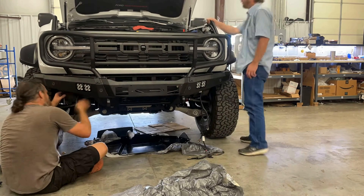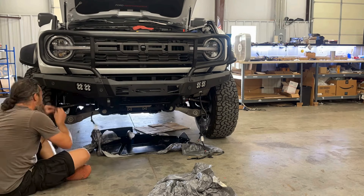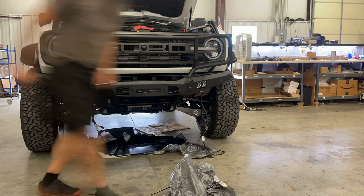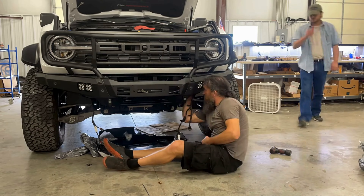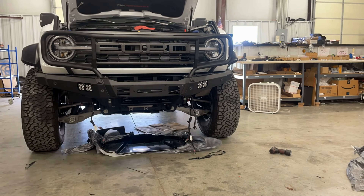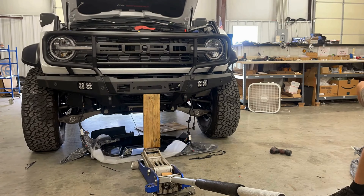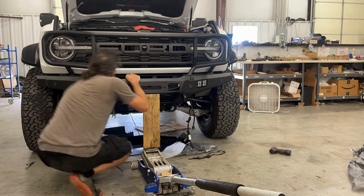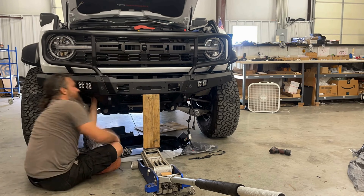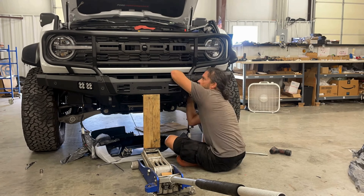You want to get somebody to help you fit the bumper to the truck — this thing weighs about 120 pounds, so it's worth having somebody come and help you. The next part is just nuts and bolts: getting everything bolted into place and aligned properly, getting the skid plate on as well. I ended up using a 2x4 essentially to level out the bumper and keep everything in place so I could get everything tightened up and adjusted as necessary.